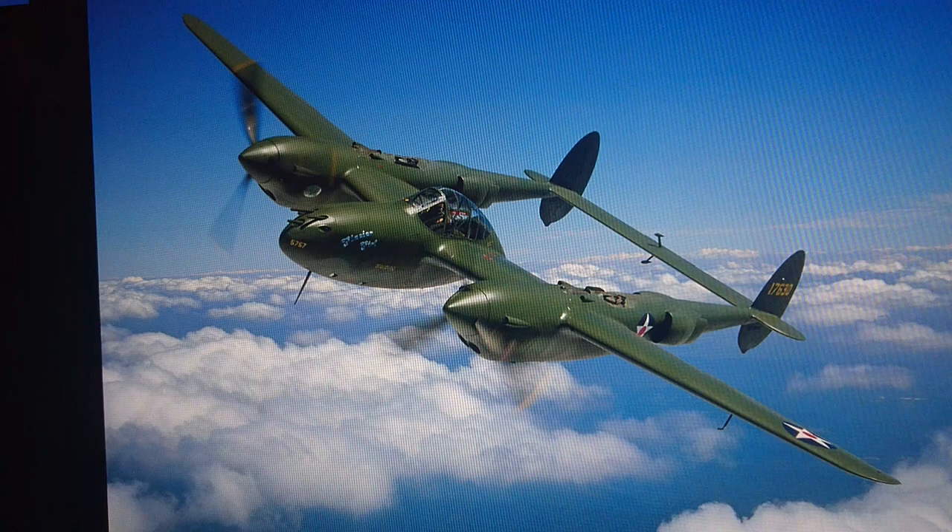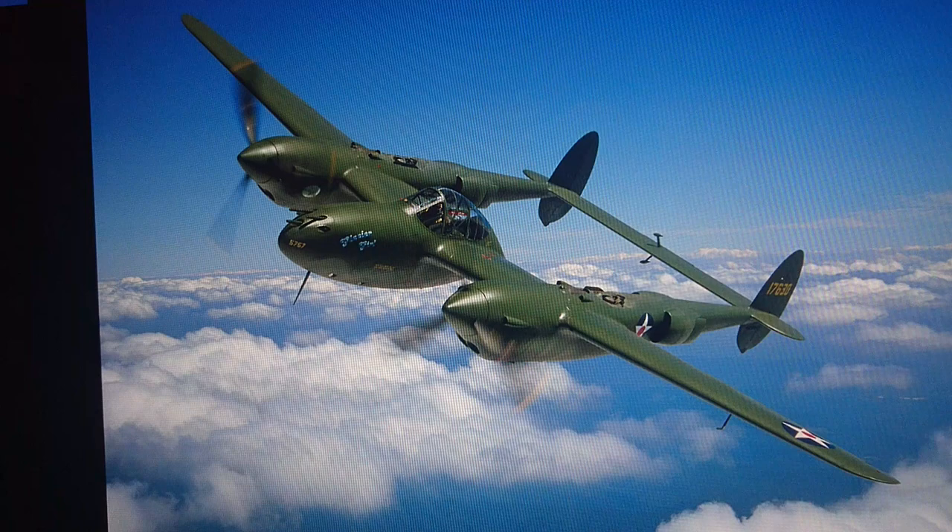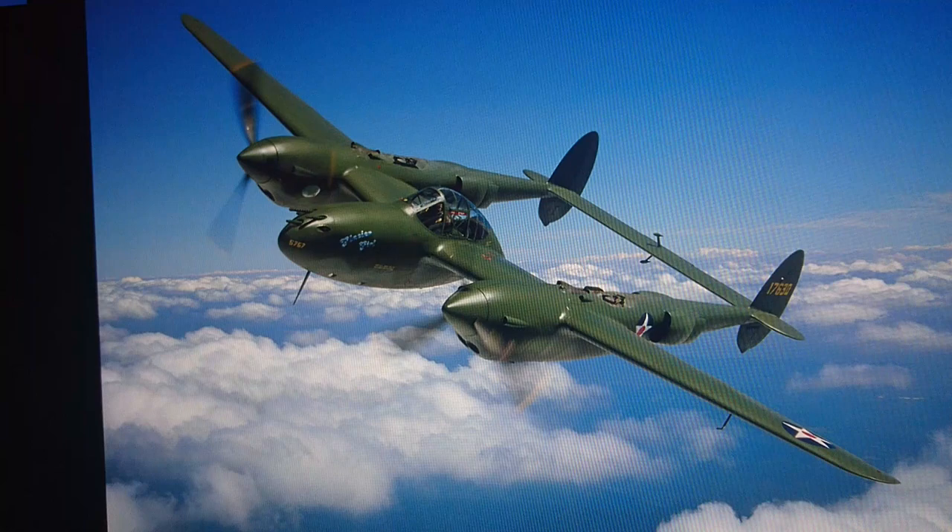Hi guys, this is John back again with another in-box review. Today we're looking at Airfix's Lockheed P38F Lightning.